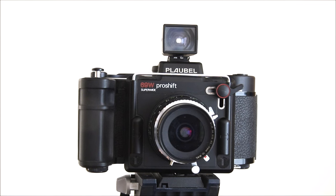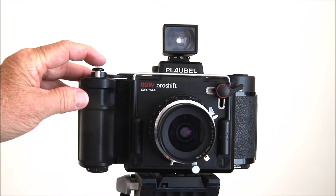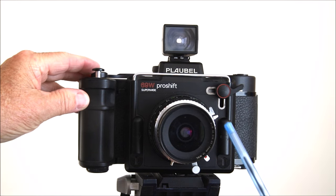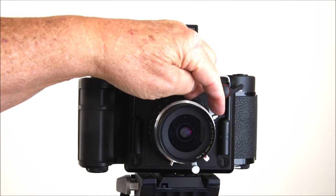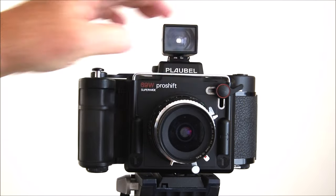We have the Schneider Super Angulon 47mm lens. It has an extremely large image circle — no problem covering 6×9, even with some movements. If you do extreme shifts, you'll need to stop the lens down to enlarge the image circle. We have the shutter release here, but you have to hook up the cable release — just like any view camera lens, it hooks in here. You cock it and fire it like that.